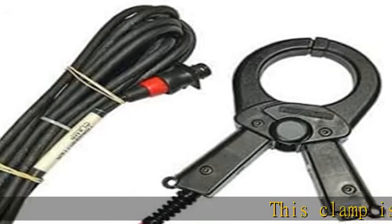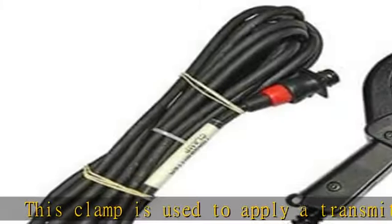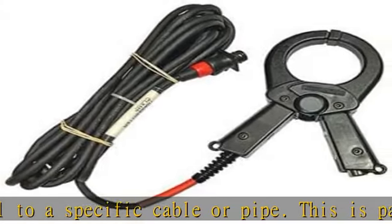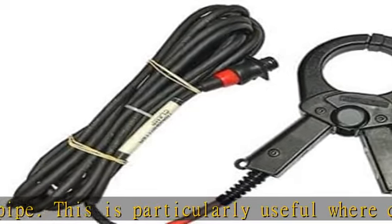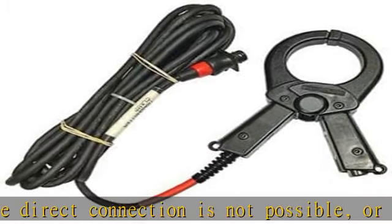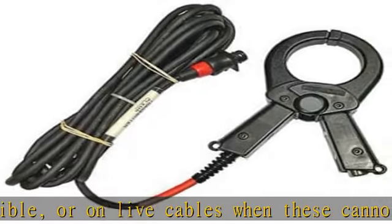This clamp is used to apply a transmitter signal to a specific cable or pipe. This is particularly useful where direct connection is not possible, or on live cables when these cannot be de-energized. It can be used with the extension rod. Available in 250 millimeters, 4×100 millimeters, 5×130 millimeters, and 8.5×220 millimeters diameters.